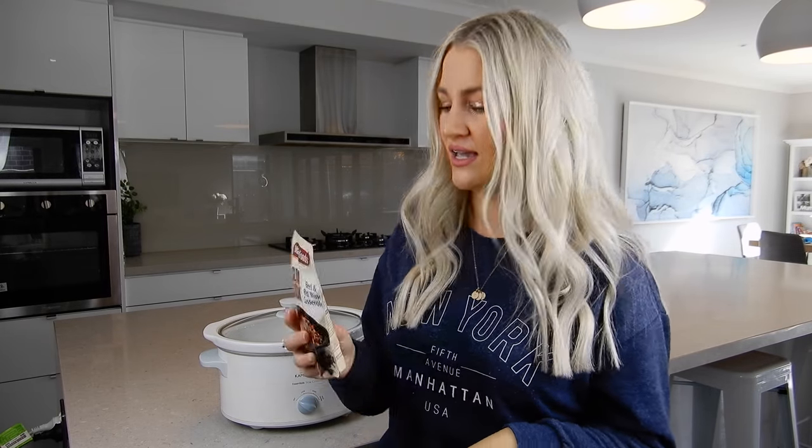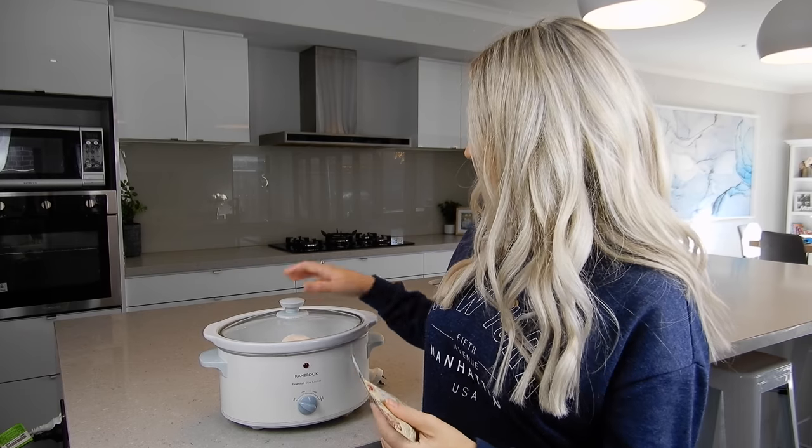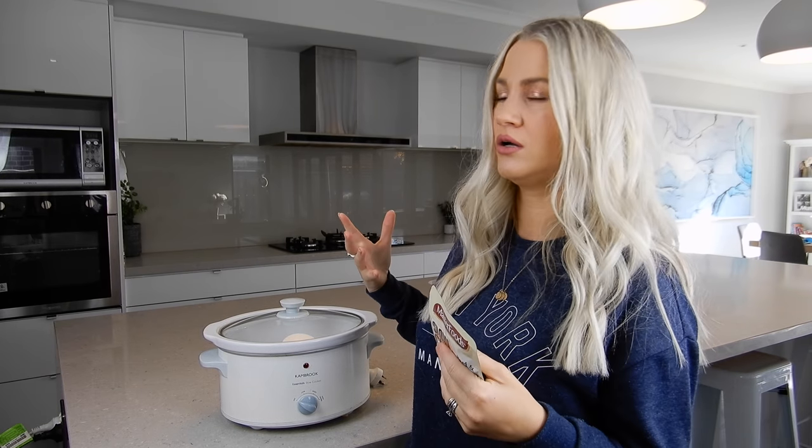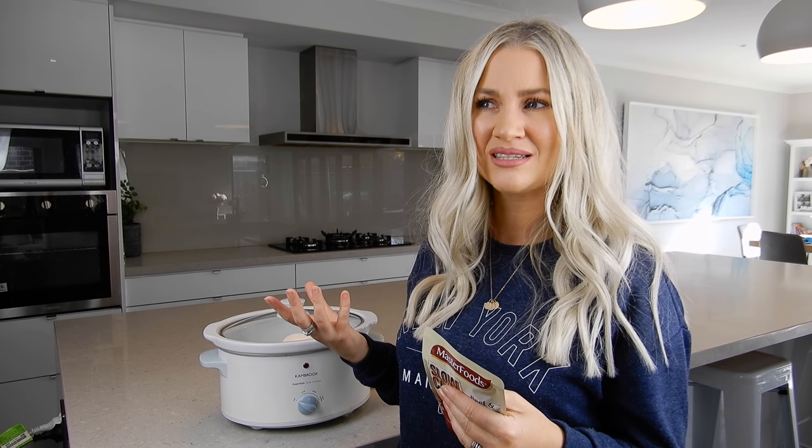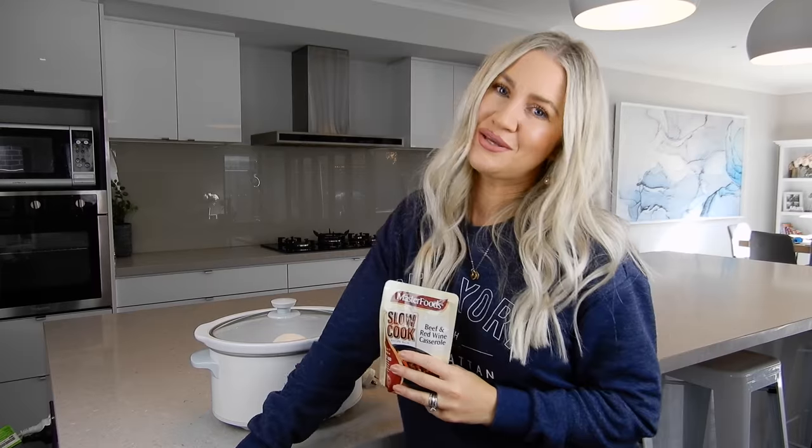It's quick and easy and just a really lovely winter's meal to sit down and enjoy together. Now I know they say if you cook with wine past a certain temperature it removes the alcohol, but I'm not too sure about that with a slow cooker. If you're cooking on the stove and it gets really hot, that can help remove the alcohol content, but I don't want to risk it so I'll just use an imitation non-alcoholic red wine.